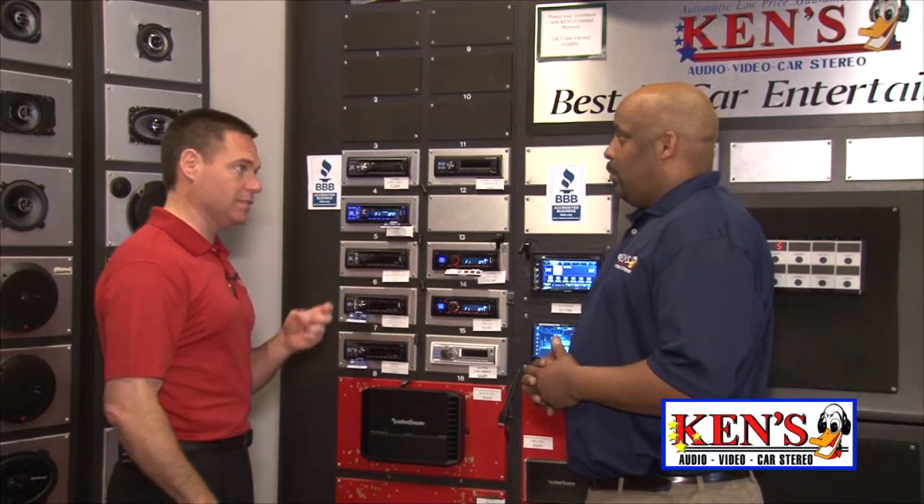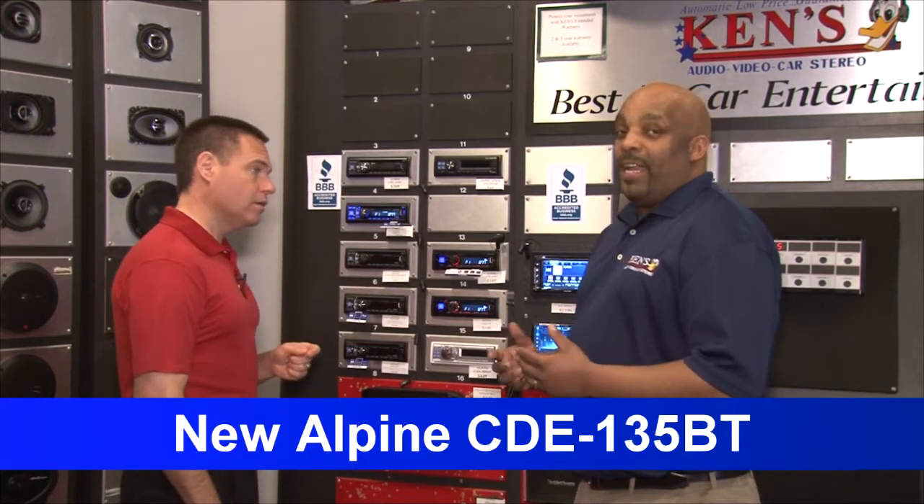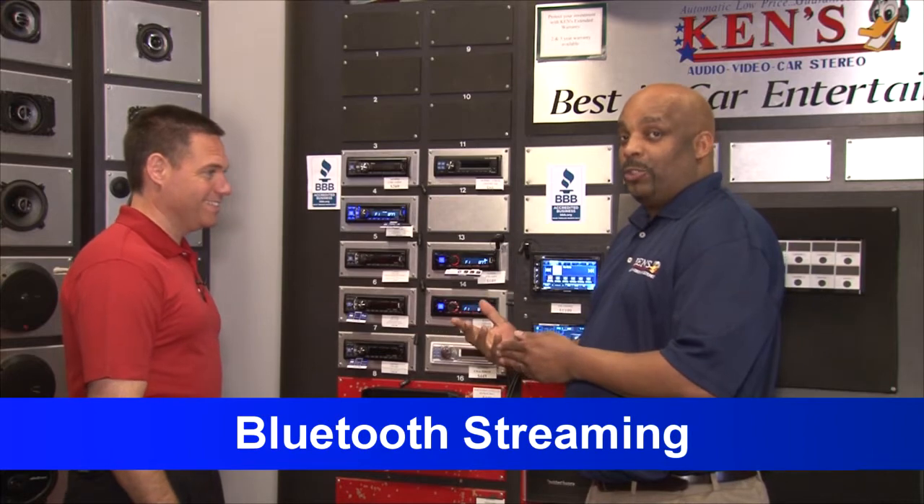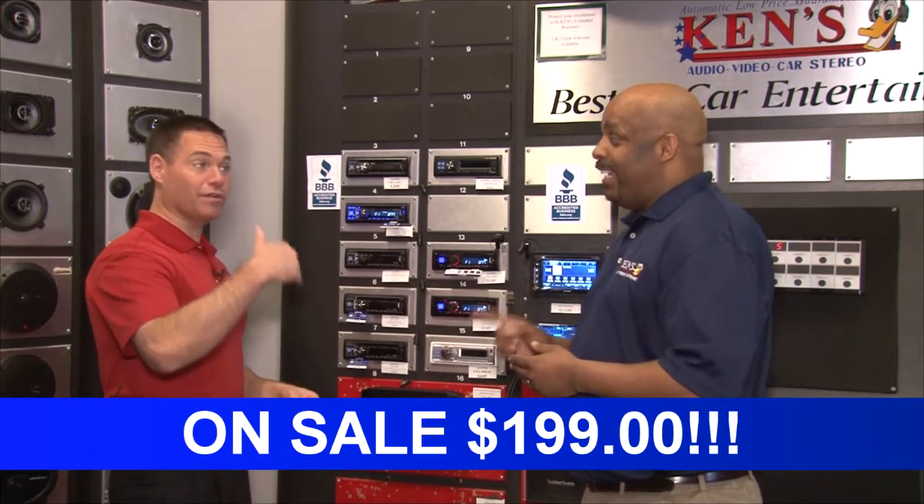Them and Pioneer both have done so well. Now Alpine, tell me about the Alpine and the Bluetooth side of things, Tony. Right now Alpine has a special going on — you get AM, FM, CD, iPod capability with Bluetooth wireless audio streaming for $199. So you can talk on your phone wireless,